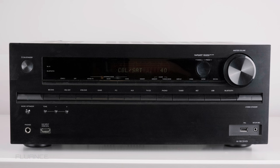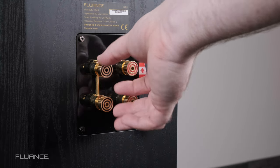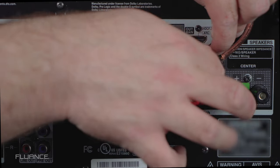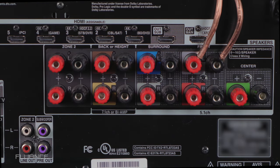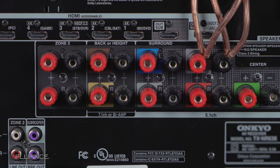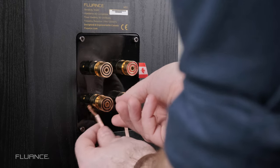To bi-wire a speaker, make sure that the entire system is powered off. Remove the bridges from the speaker's binding posts. Get two sets of speaker wires. On the receiver, connect two sets of wires to the left channel out outputs. Connect one set of these wires to one set of binding posts on the left channel speaker.